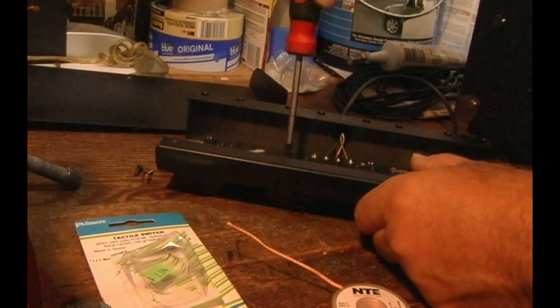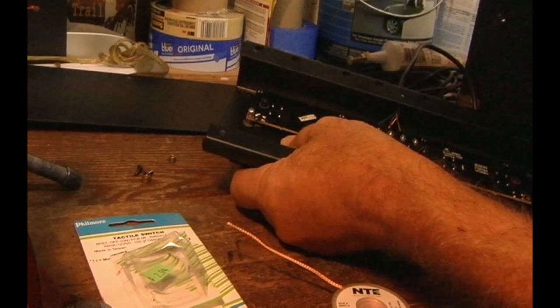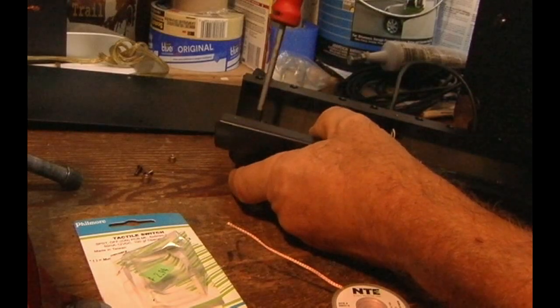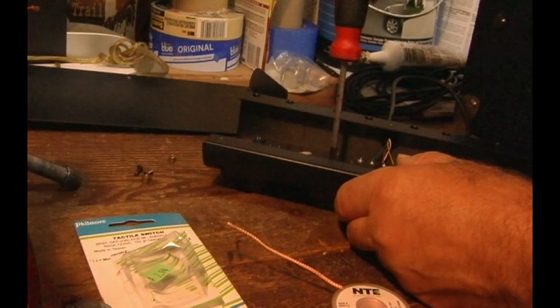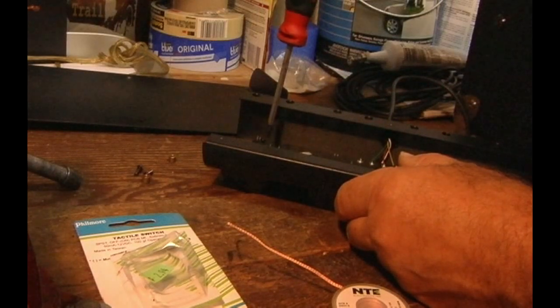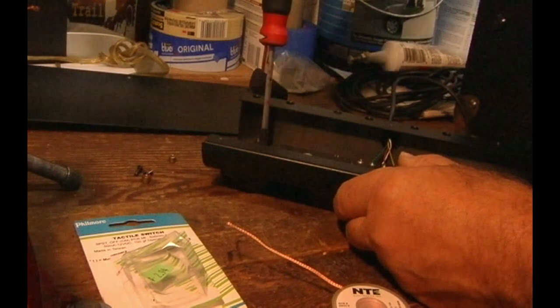That's all there is to it. If you do have to melt the top of the actuator down, make sure that when you push on it, it clicks. Also make sure that when you push on your foot pedal it doesn't bend the board when it's all the way down — that's why they used a switch with very little throw, so you don't crack the board. Make sure you've got it nicely fitted. If you can't find a switch with a tiny actuator, you just melt it down and that's it.